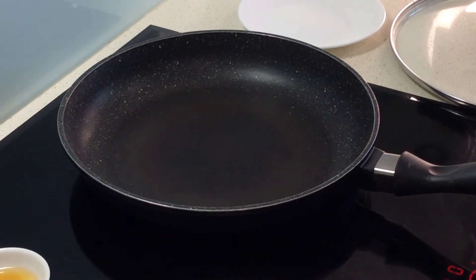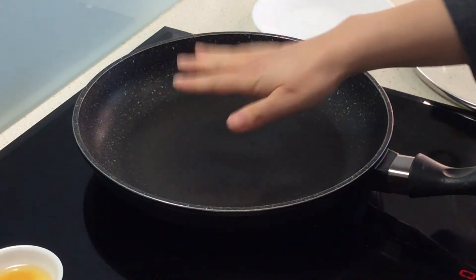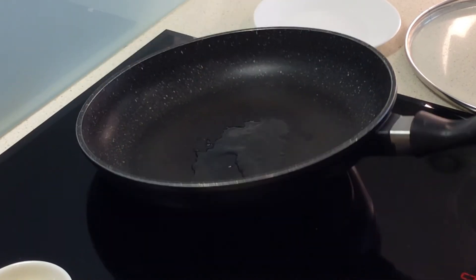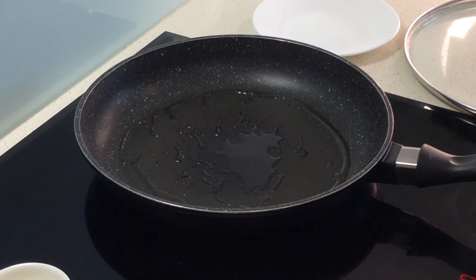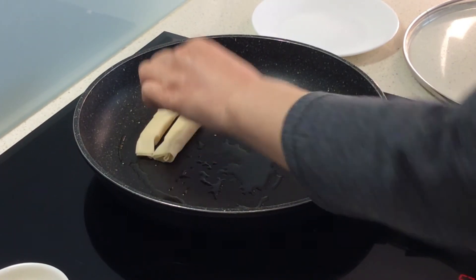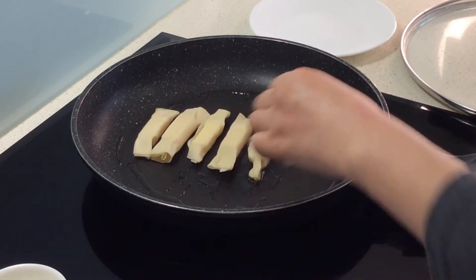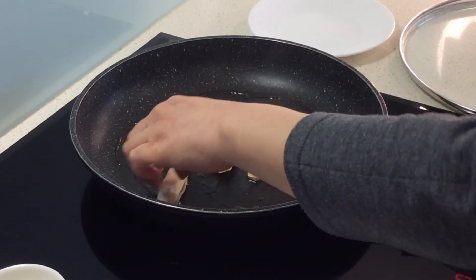Now I am going to cook the cheese gyoza. Frying pan on relatively high heat — it's nice and warm now. A fair bit of oil, about half a tablespoon. Now you can place the cheese gyoza separately, not touching each other. Nice sizzle — it will make them nice and crispy.